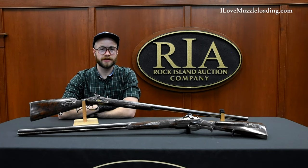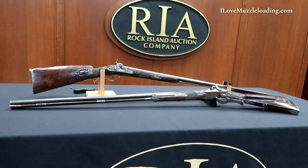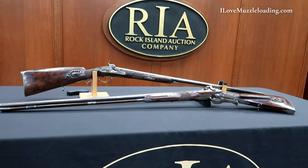Hi, I'm Ethan. I love muzzleloading. Today we're taking a look at a pair of deluxe Mosier percussion double barrel shotguns.